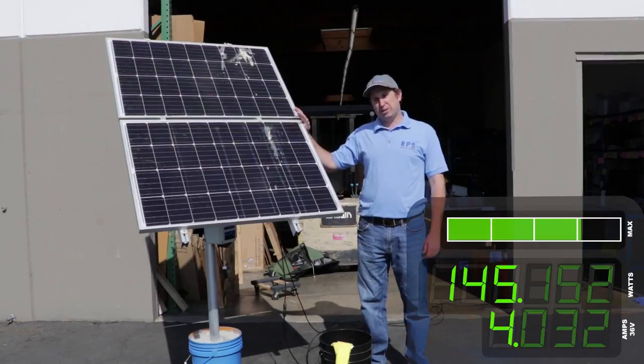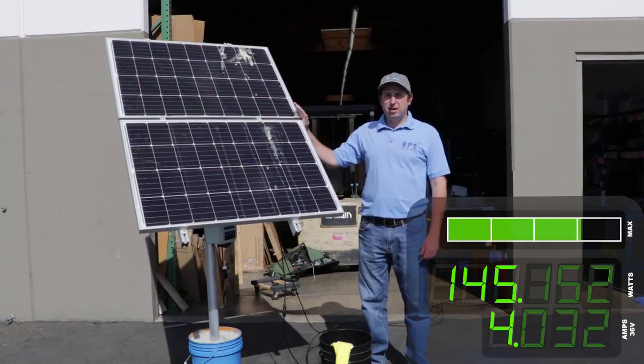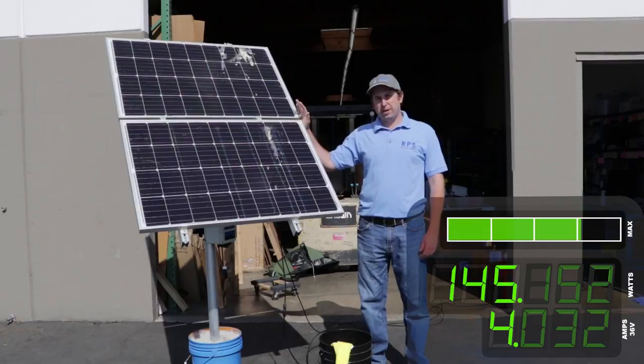Hi, this is Mike. I'm out here in front of the RPS warehouse and today I'm going to talk about why it's important to clean your solar panels.